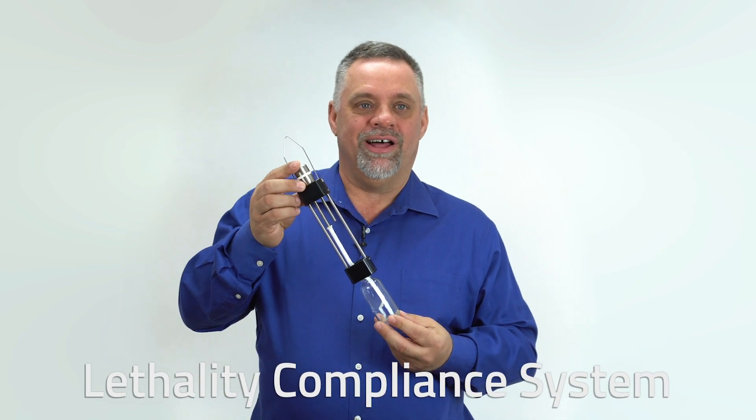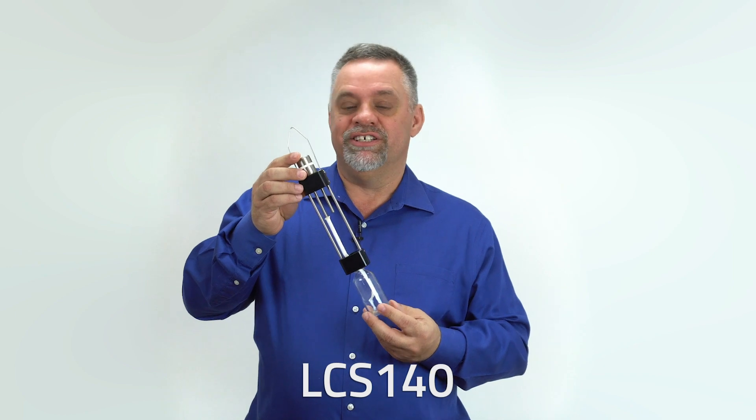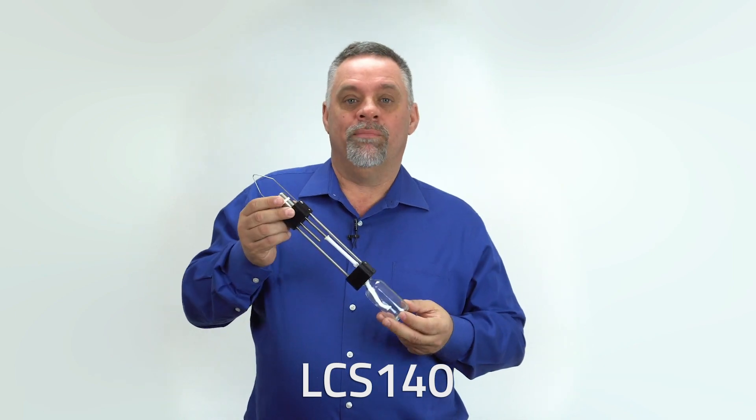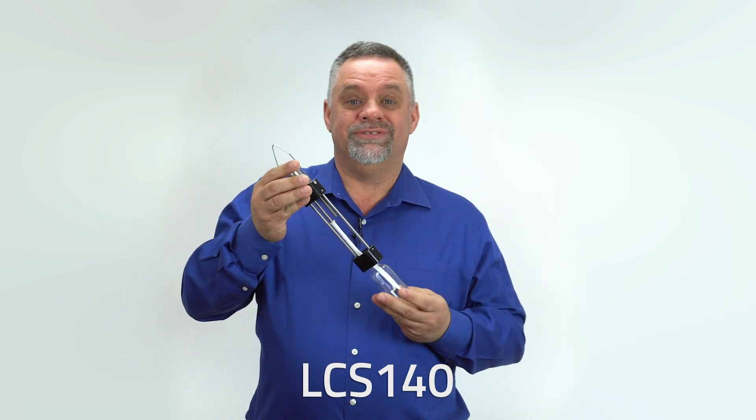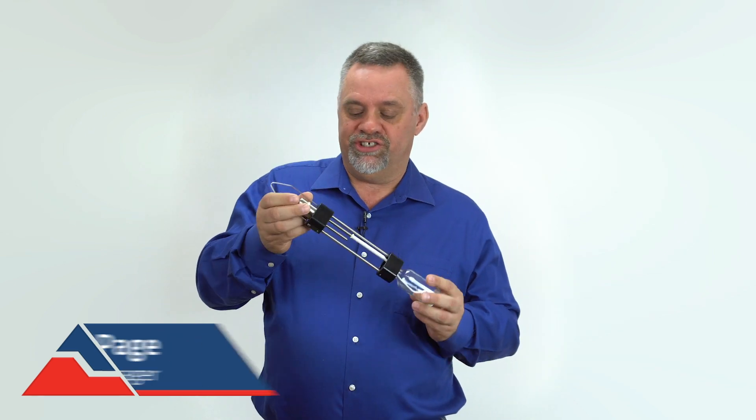I'd like to introduce you to the Lethality Compliance System, the LCS 140 as it's more commonly known. It is the world's first wet bulb dry bulb temperature data logger, made specifically for meat and sausage processors, jerky dehumidifiers, and smokehouse applications.